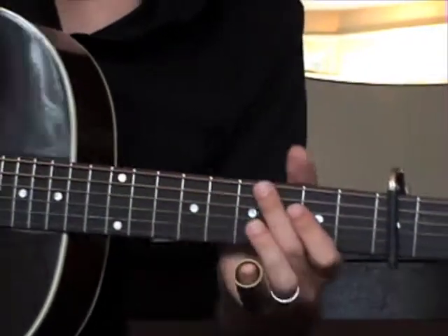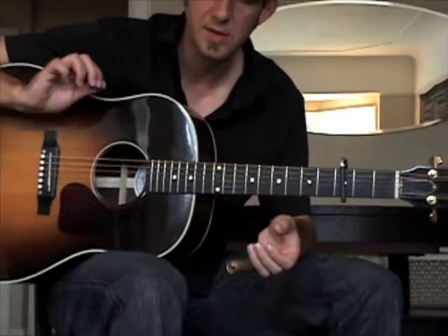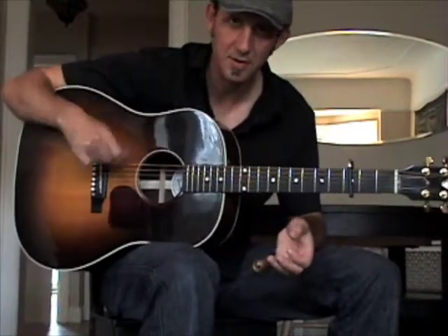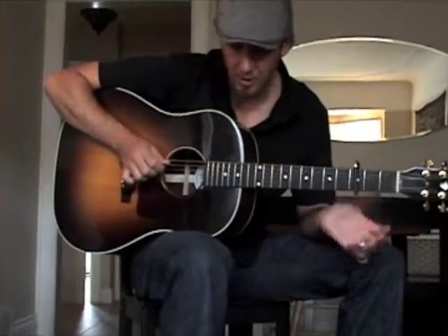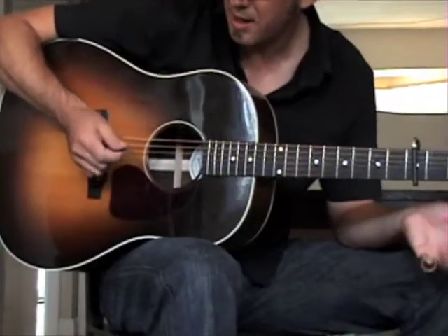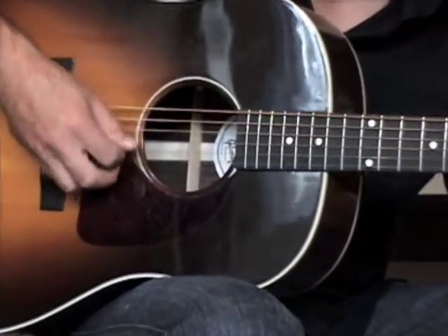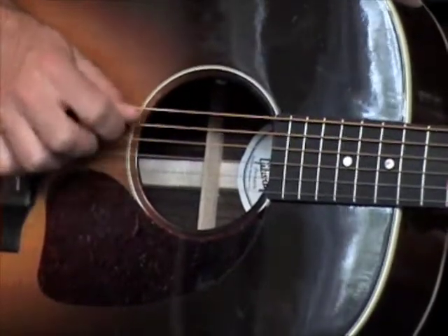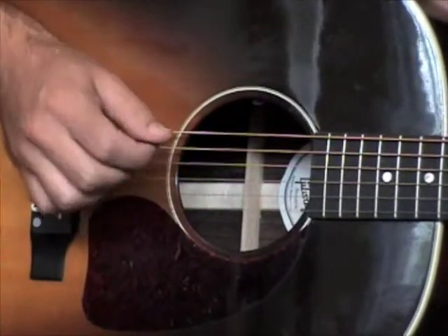Now we'll go to the right hand picking pattern. This is really the key to the whole song — it's how you pick with your right hand. If you're familiar with the kind of style that I play, I use a pick and I use my fingers as well. Even just on an open chord, the key is keeping the bass pattern going. What I'm doing there is just keeping that picking pattern going and I'm using my other fingers to play notes.